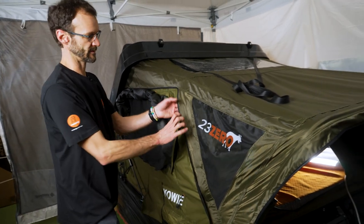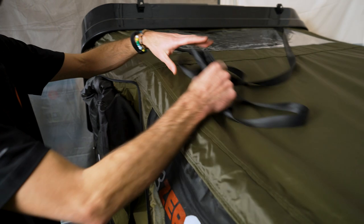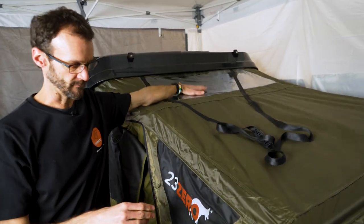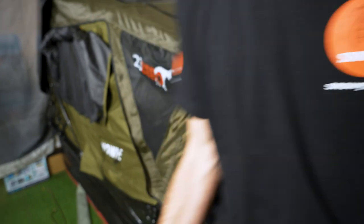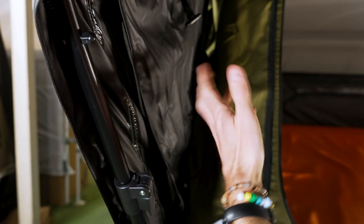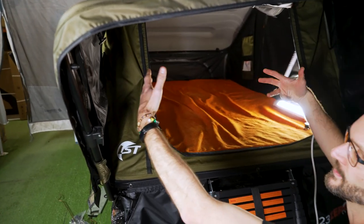Moving along, this section is all part of the flysheet that sits over the top, attached by zipper — you can't remove it, it stays on all the time. There's a strap here that's part of the setup and pack-down process. Above that, there's a mesh panel that can be folded up to allow extra airflow, or closed up to protect against wind. It still offers a rain-protected space to stand under when crawling into the tent.